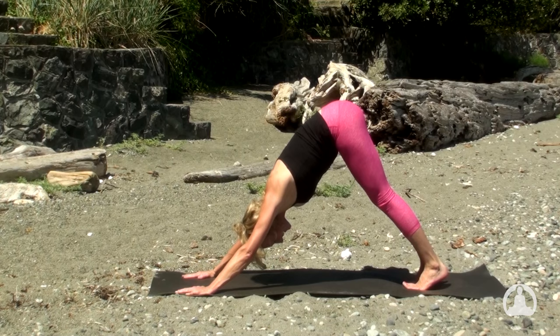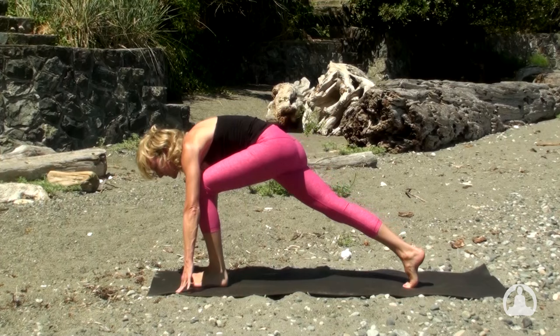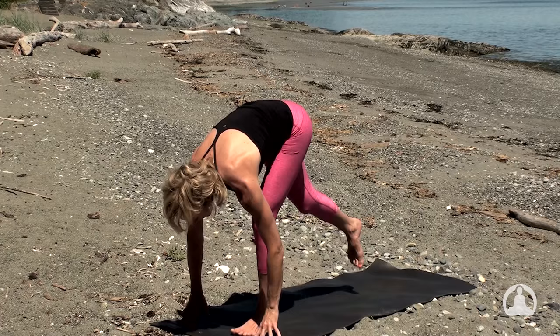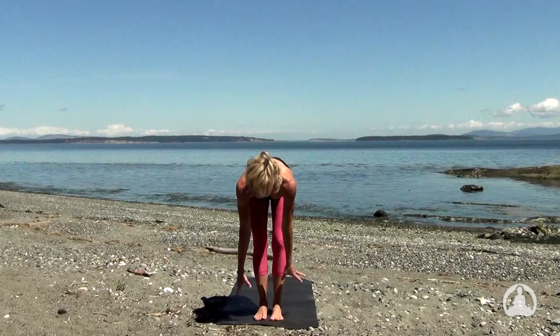Inhale the left leg toward the ceiling. And exhaling, left foot to left thumb, right knee to touch. Inhale to lift your arms. And exhale to circle the shoulders — step forward, bow forward, and empty the breath. Rooting down, grow taller — inhale to rise. And exhale, hands to heart.